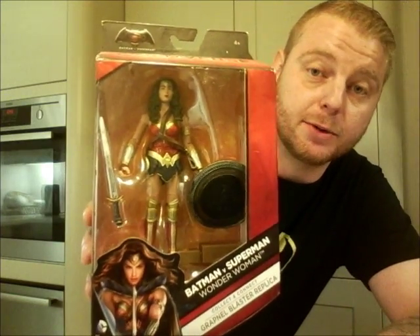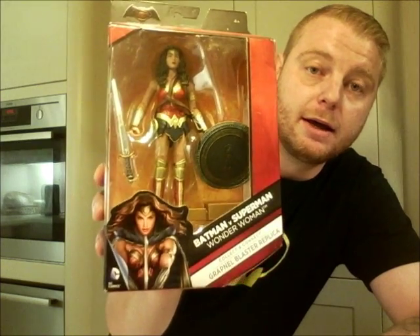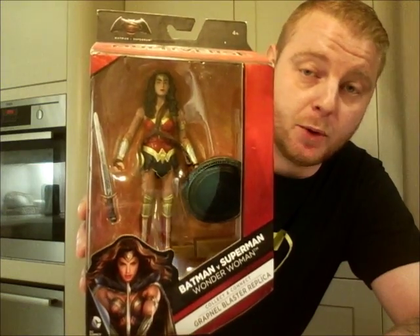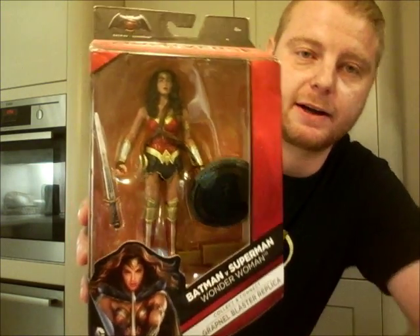Wonder Woman was packed one per case when delivered to stores in America, Canada, and everywhere else around the world, so I had to import her. I got her off eBay and paid more than I wanted to, but anyway, let's stop rambling and have a look.